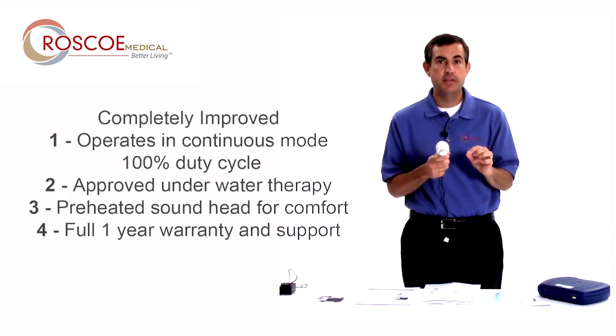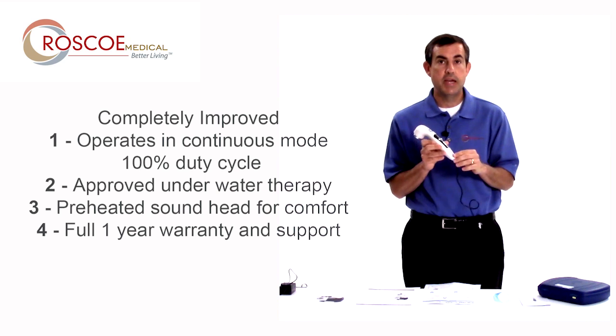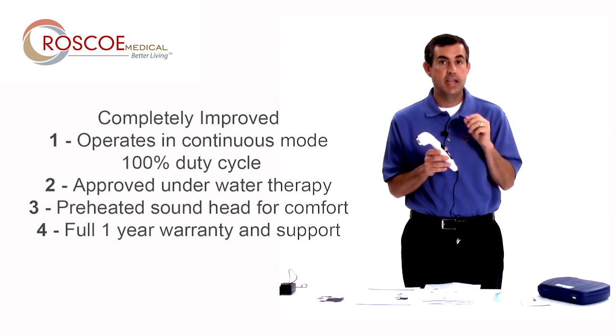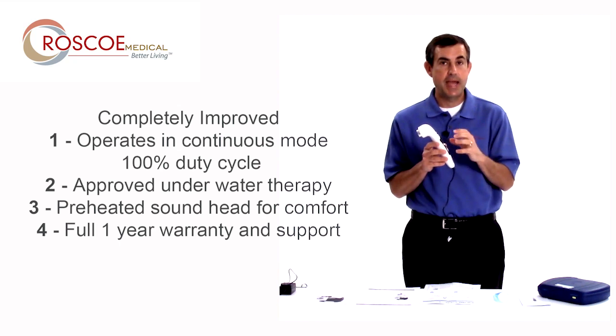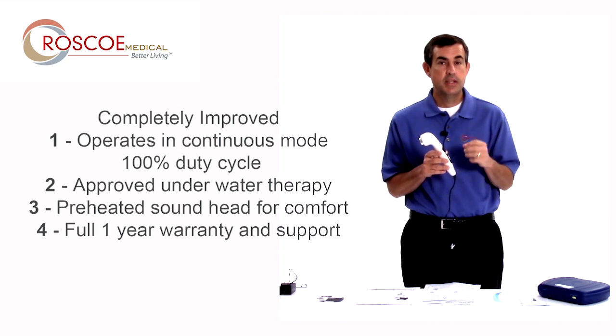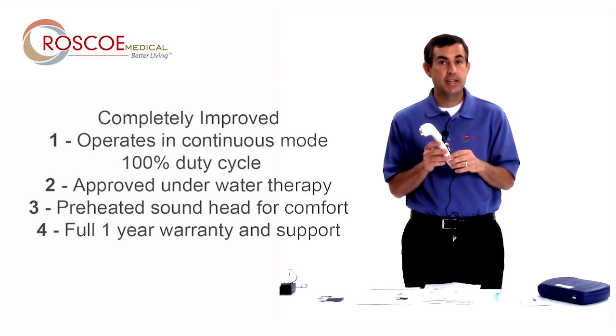Finally, the last thing we've done differently with the US Pro 2000 second edition is we made it a full one-year warranty. So a full one year of Roscoe Medical's warranty and technical support service Monday through Friday is packed into this. The old edition was only six months. Because of the reliability, because of the user experience, the excellent quality of it, we extended this to one year.